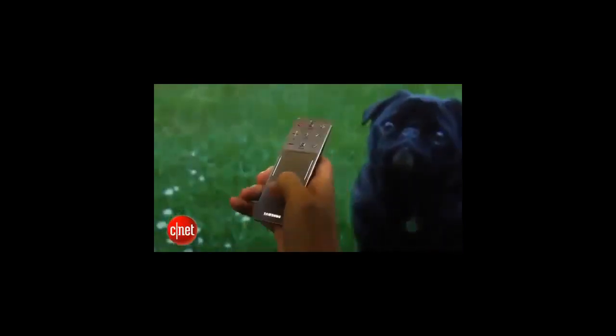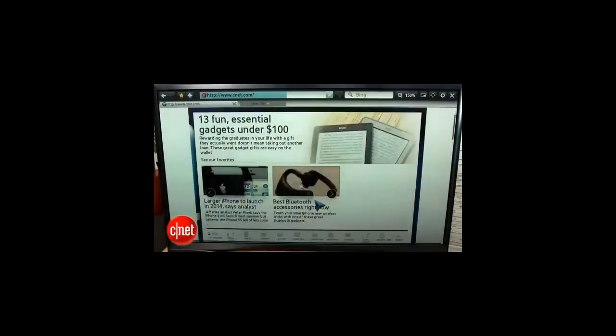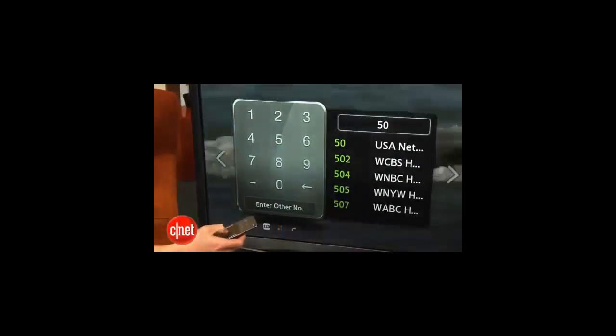Speaking of remote control, that's another extra feature on this TV. It's a touchpad remote that's got very few buttons, but I really liked how it felt — very quick responsiveness, and the touchpad was great for navigating the browser built into this television. The downside, of course, is that you don't get that many buttons; you have to actually go into a separate menu to select channels directly, as well as access additional features that are usually dedicated to buttons on standard remotes.